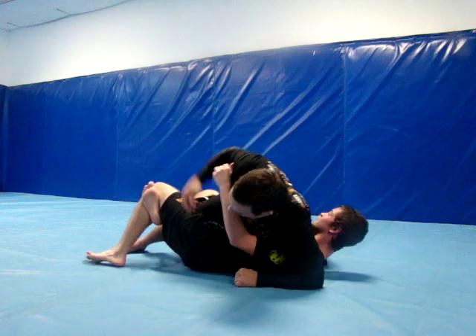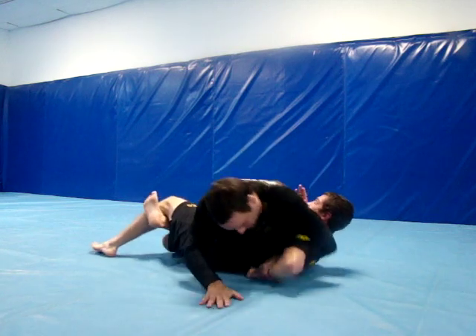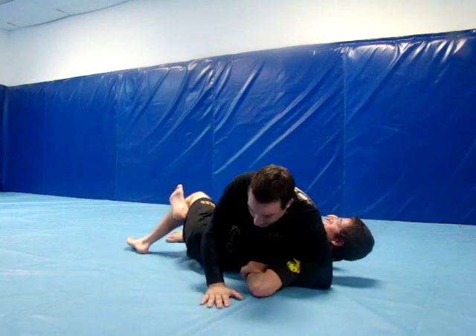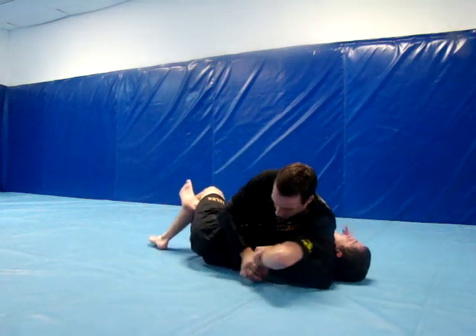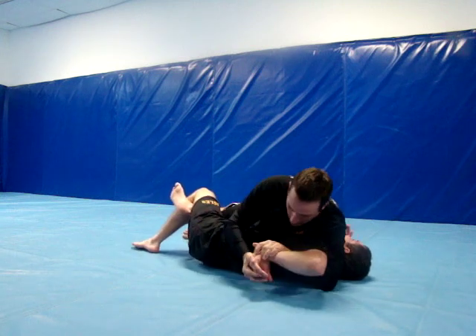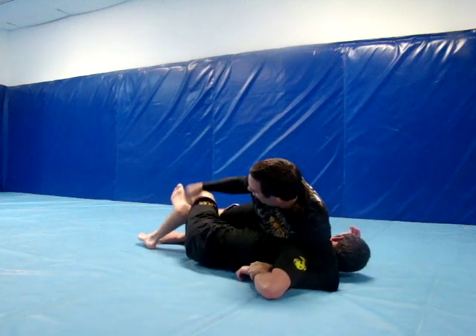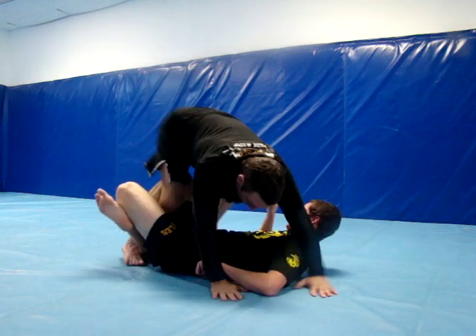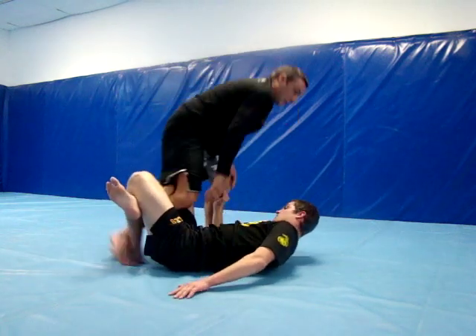So the first one is very simple: I just grab his wrist and I turn it up and underneath. You shouldn't have to lift your hips up. Also I can compression lock him with the wrist. So the whole time, what I'm really looking to do is catch his foot, stand up, and try the Indian death lock. Give it a try guys.